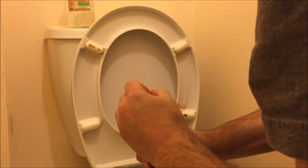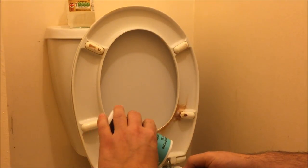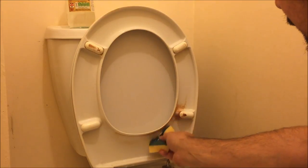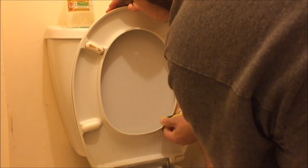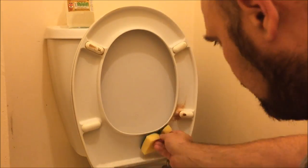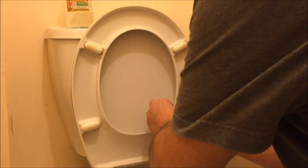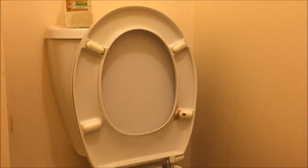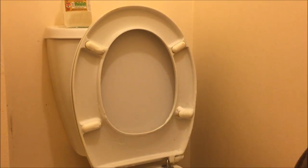I'm just going to get some baking soda and apply it directly to the sponge, trying to get rid of this stubborn dirt.